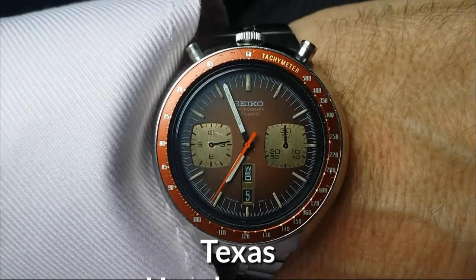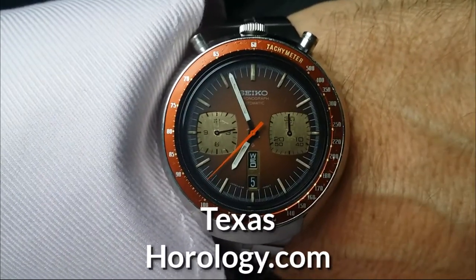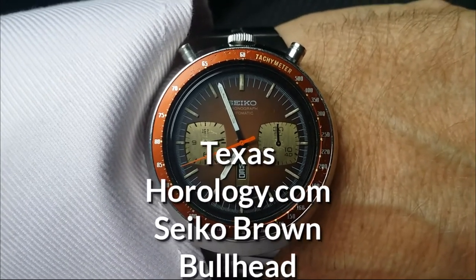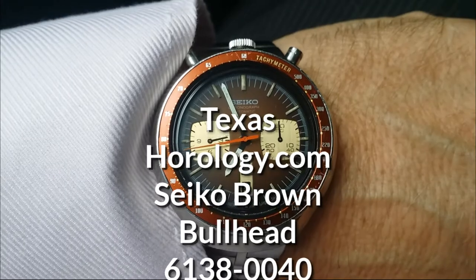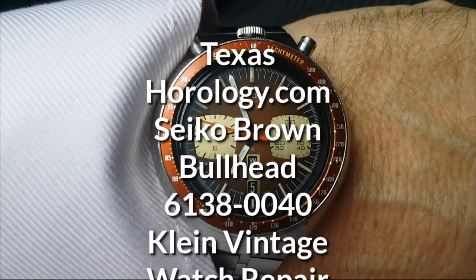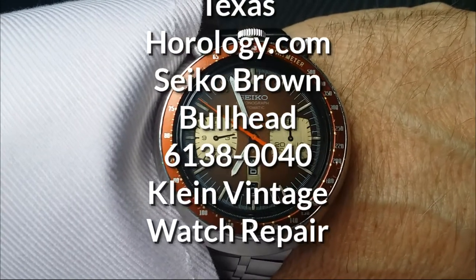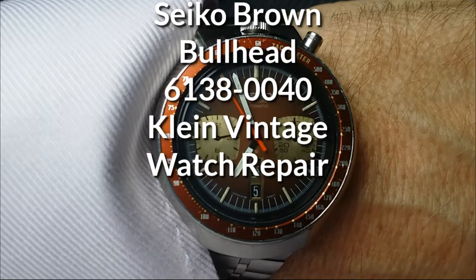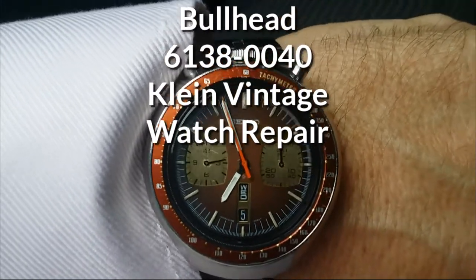I'm Sean Cody, TexasHorology.com. This is the second Seiko Bullhead that Spencer Klein at Klein Vintage Watch Repair repaired and restored for me. It's the 6138-0040 Chronograph Automatic, better known as the Brown Bullhead.